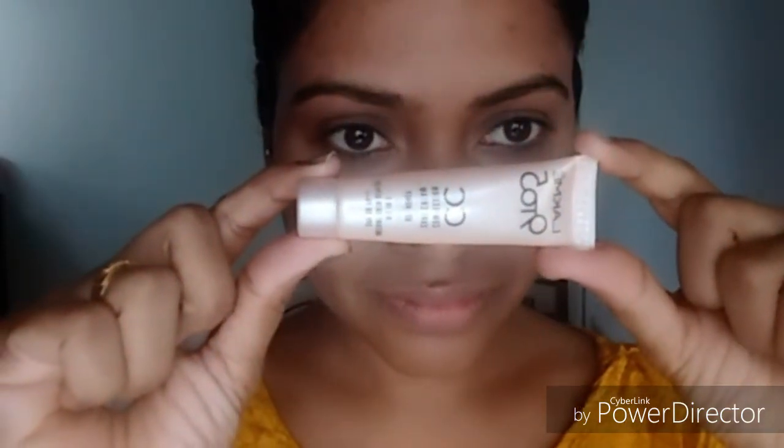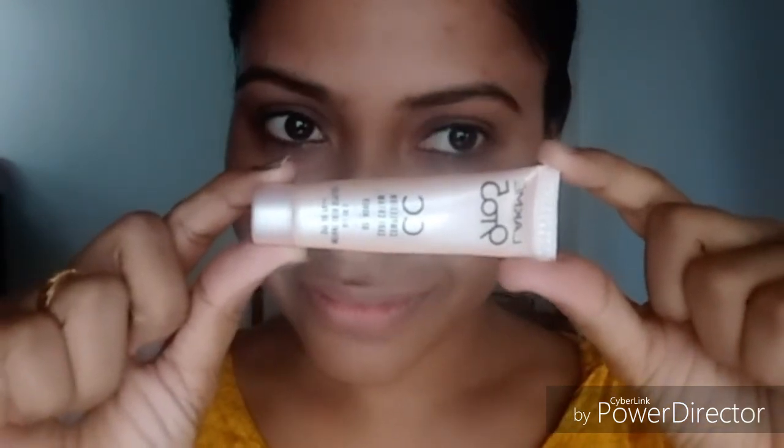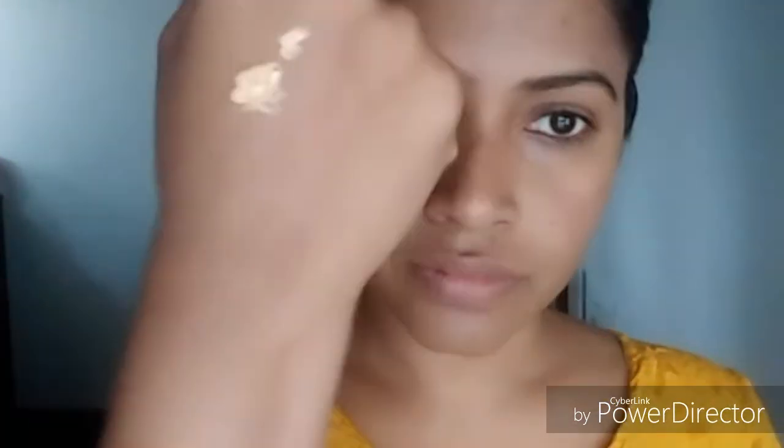I will try it. It is very important. I am using this makeup look. I will spread it. I will make a CC cream and finish it.